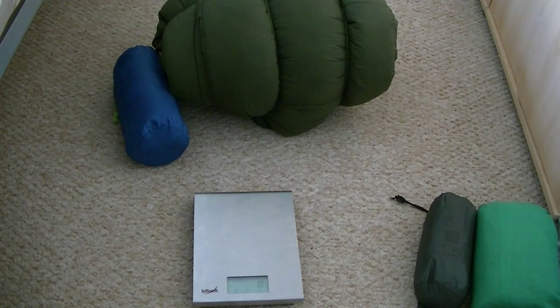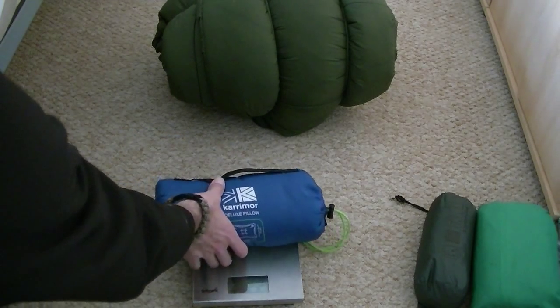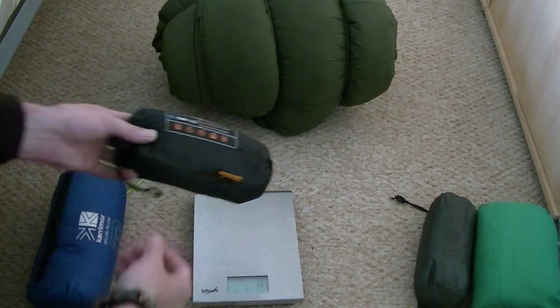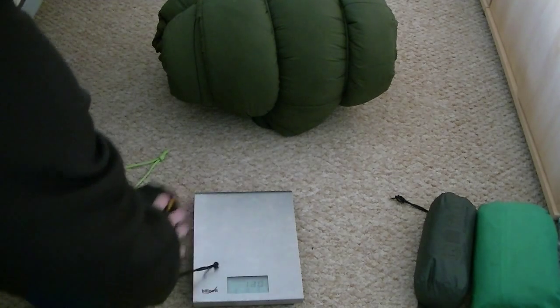The pillow I used to use was just a Karrimor deluxe pillow weighing in at 250 grams. My new pillow is an inflatable Trekmates one weighing in at 110 grams, so saving weight on the pillow as well.